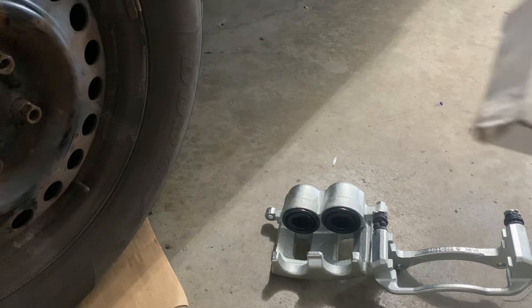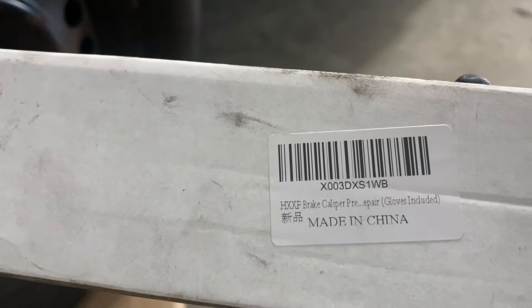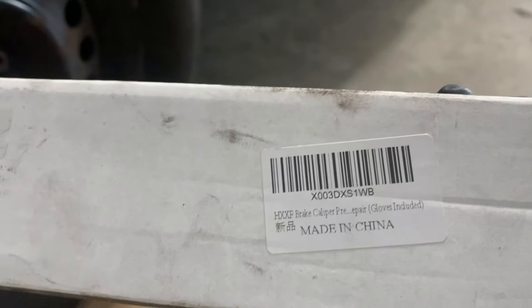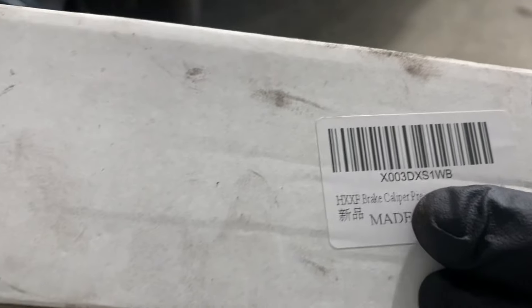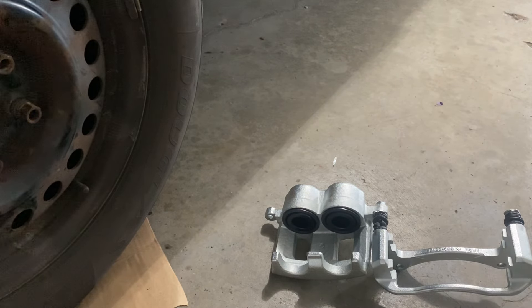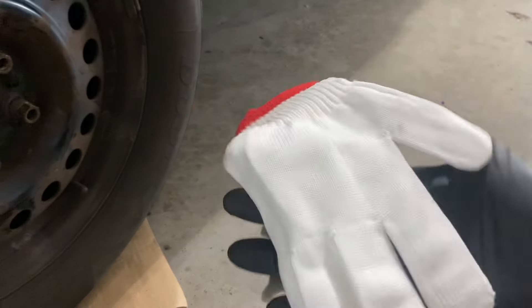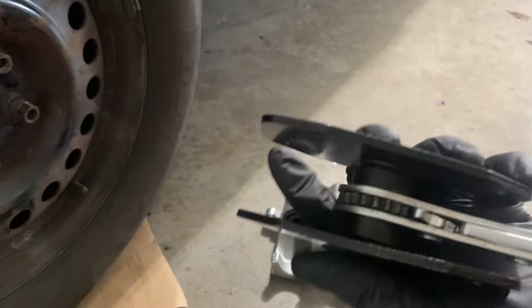Quick video today. We have a caliper piston return tool here, made in China, not that expensive — like 20 bucks. It comes in just a cardboard box. I've used it before, it works pretty good, and it comes with something like cheap gloves.